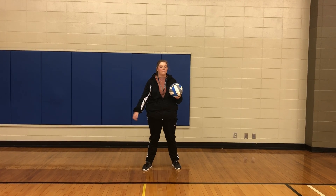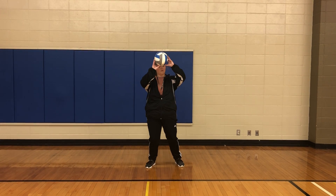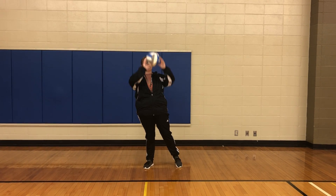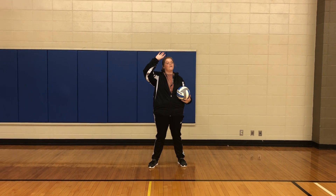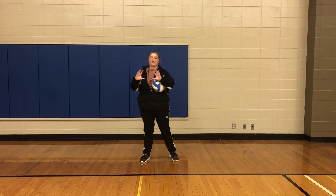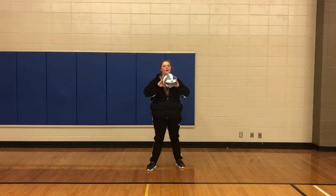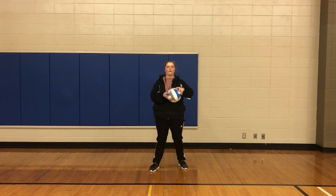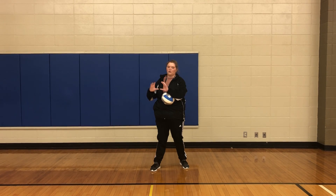Then we'll move up to the knees — your knees will be slightly bent, prepared to receive the ball, so you can push up through. Then your elbows will be bent, ready to receive. And your hands will be in the shape of a ball. Can everybody do that for me? You can shake your hands in the shape of a ball — even pick up your own ball and feel how it feels, to get that feeling of the shape of a ball.